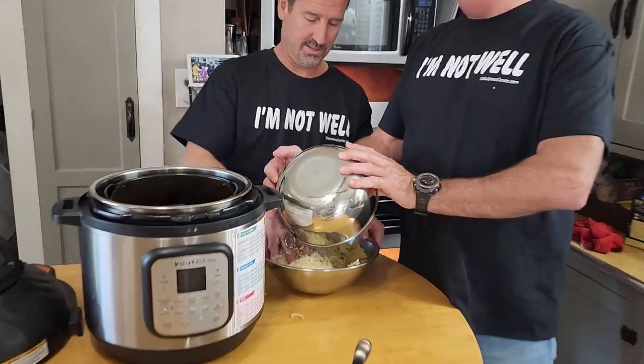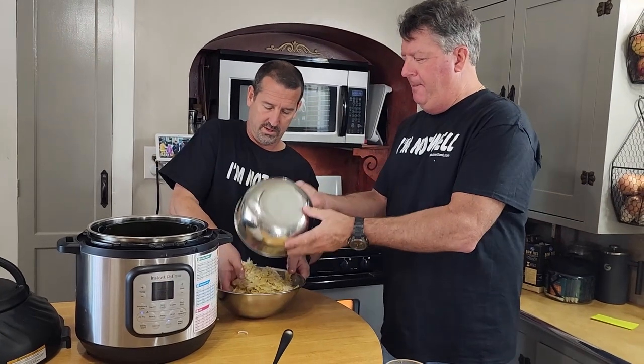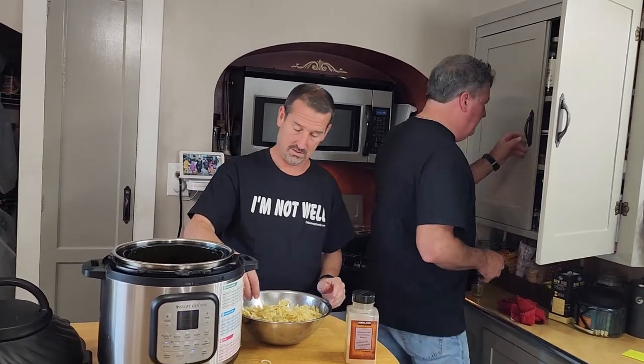All right, I think we need to season this. You want a little garlic powder in here? Look at the recipe. We need garlic powder and Italian seasoning. Why not use that parmesan blend seasoning? I gotta say, we haven't even cooked this yet and it's pretty tasty.